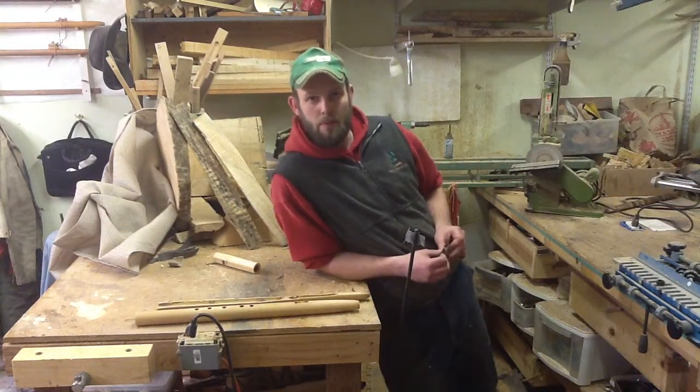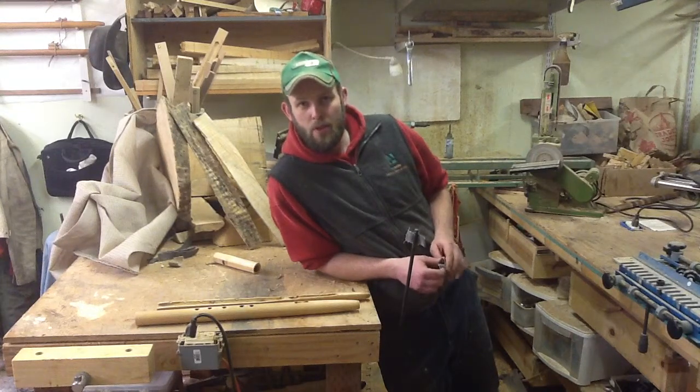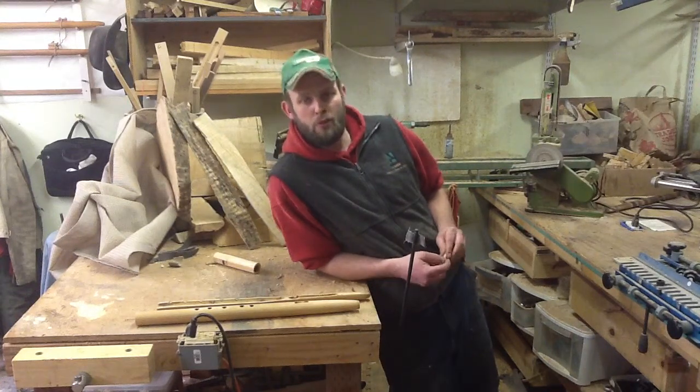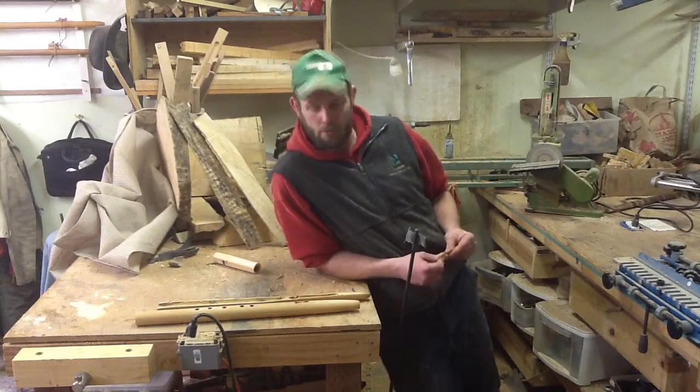Hey guys, it's Mike again up here in the Great Pacific Northwest at the Woods Don't Lie workshop. Today we're talking about some quality issues with flutes and some things that we do in order to bring the best sound that we can give to you guys out of these instruments.